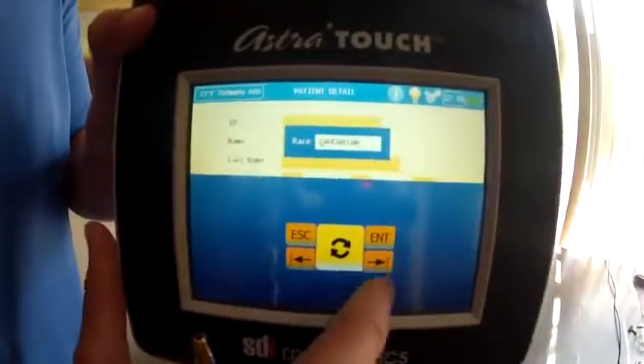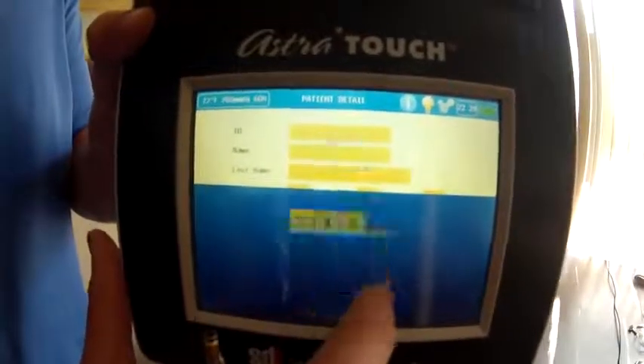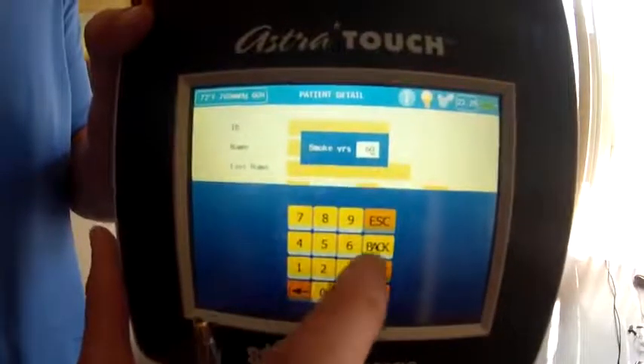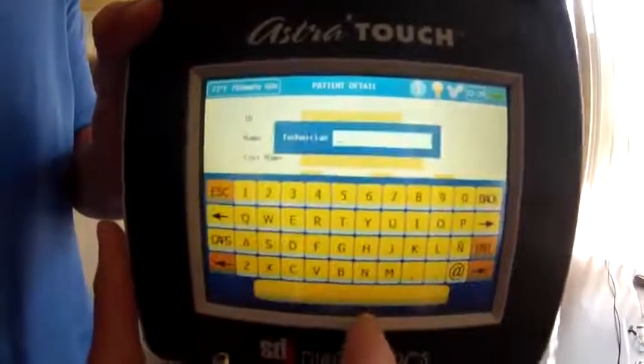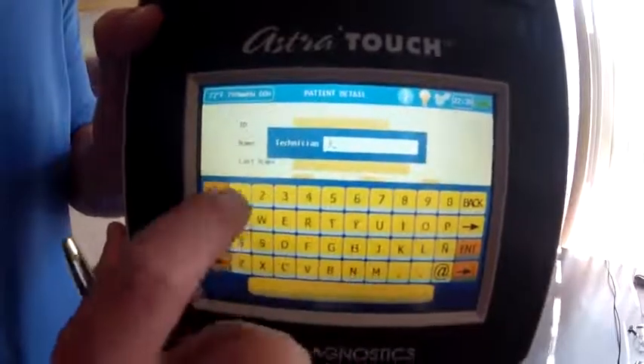Ethnicity factor: Caucasian. Male. Smoking years: zero. Smoking cigarettes a day: zero. And then for the technician, I'm going to put Jane.